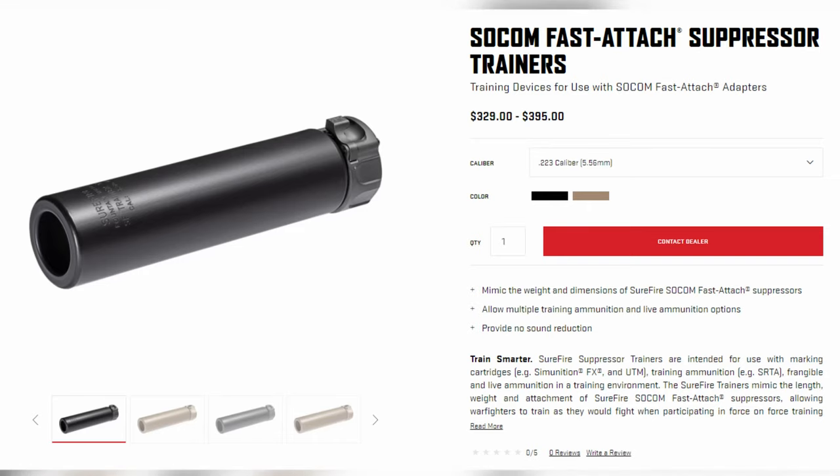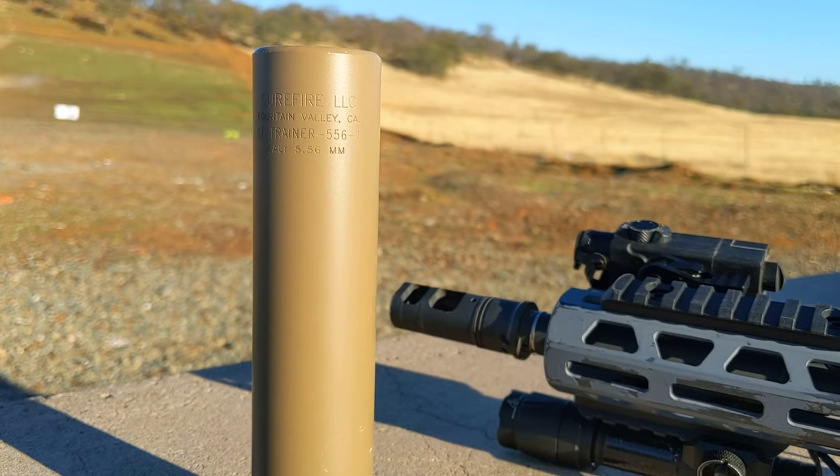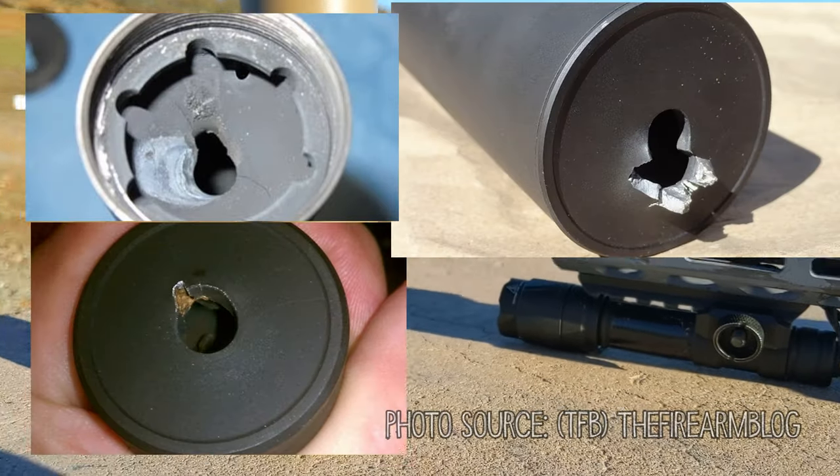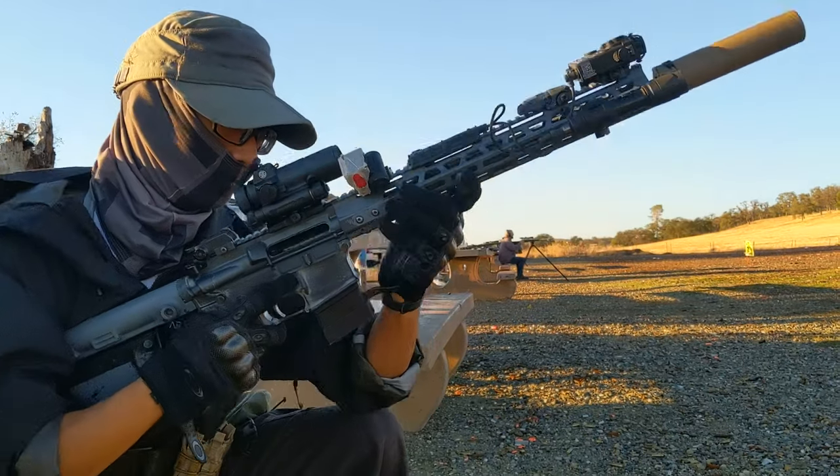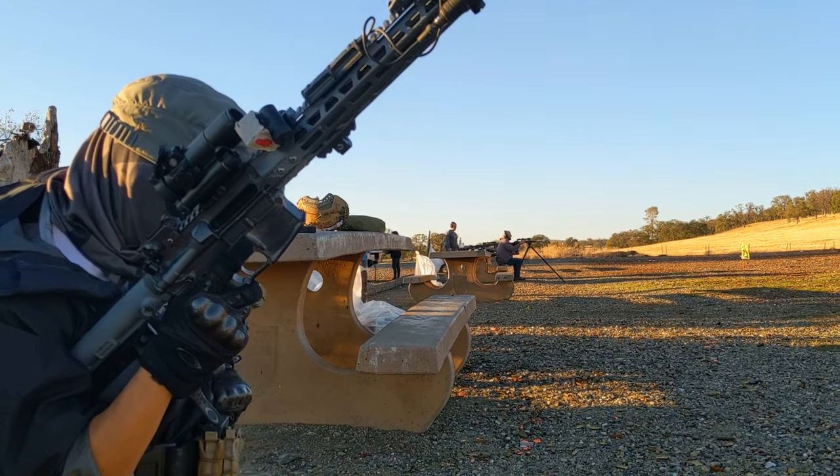The SOCOM Fast Attach Suppressor Trainer can be used to mimic the weight and feel of a real suppressor. It can also be used with Simunition, so you don't have to worry about baffle strikes with a real suppressor. It can also be used for training when you don't want to worry about wear and tear on your real suppressor.